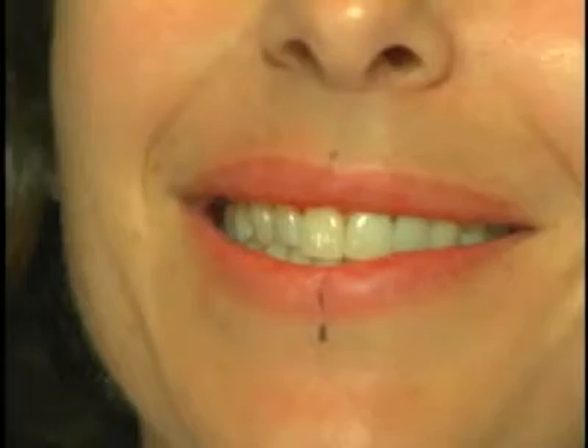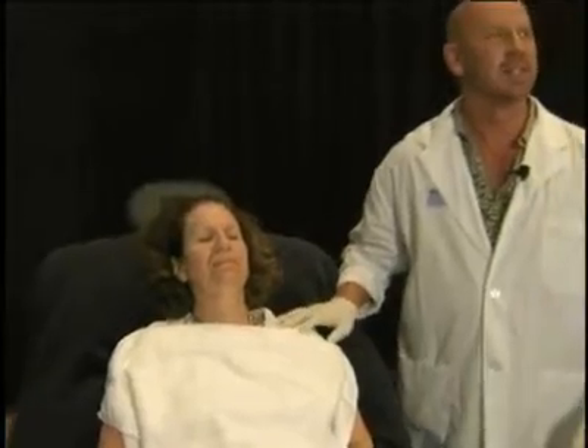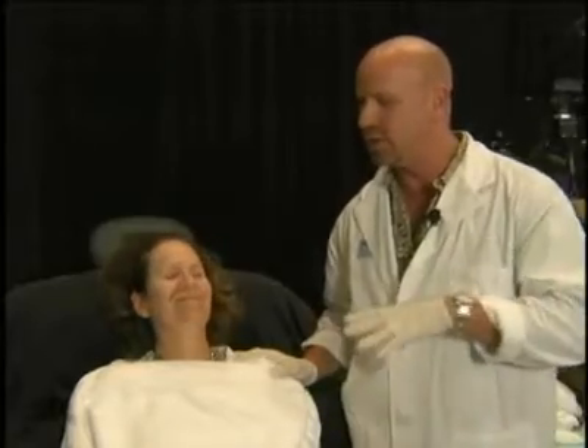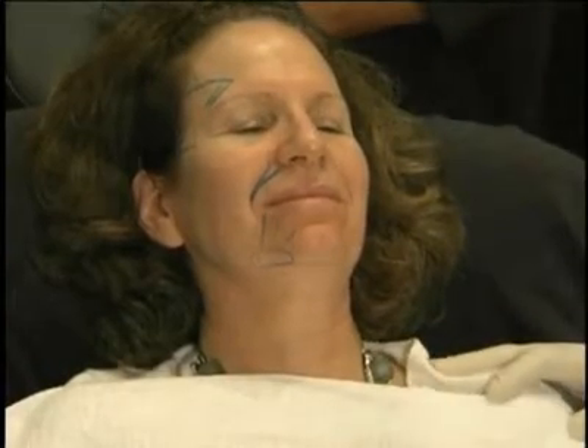We're going to move over to Doug Mast now, who is with Sylvia, and that's a second Sculptra demonstration of the afternoon. Sylvia has requested Sculptra. She likes the concept that it's her own collagen that's forming, and she's aware she's going to need a number of treatments.